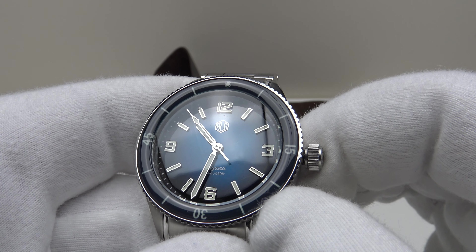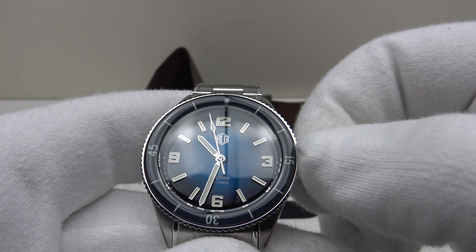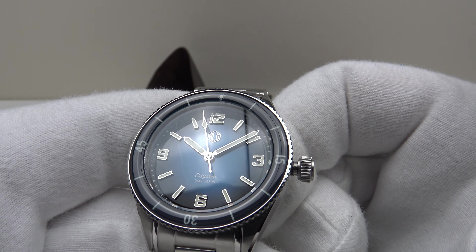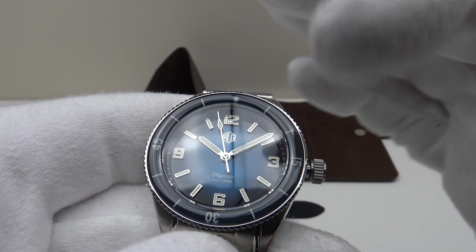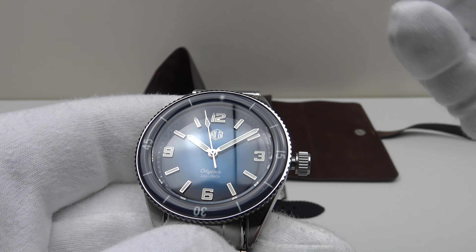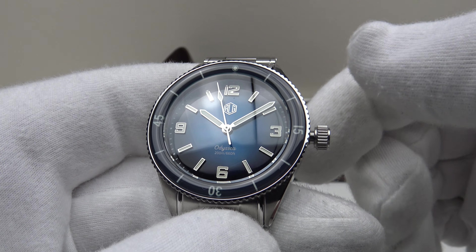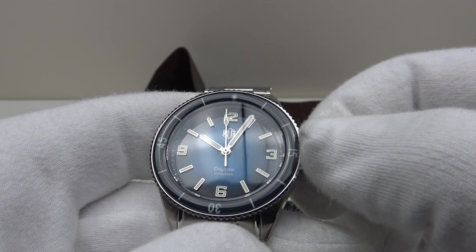The advantage of using the 9039 is there is no phantom date wheel position. One simply pulls out the crown to the first click for the time-setting position. Often with micro brands using the Miyota 9015 or Seiko NH35A — when they have a no-date dial — there is always a phantom date position. Richard LeGrand deserve full credit for using the 9039, a high-grade Miyota movement, because it doesn't have that complication.